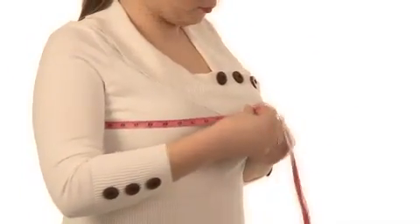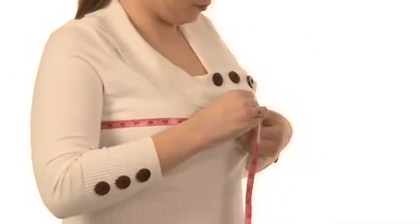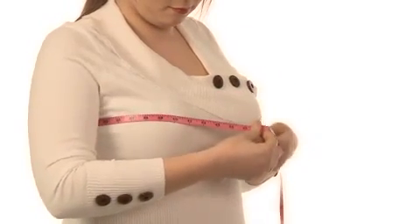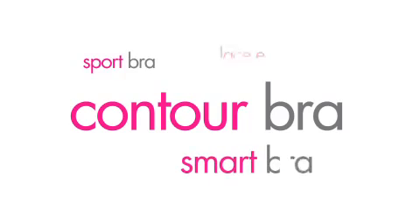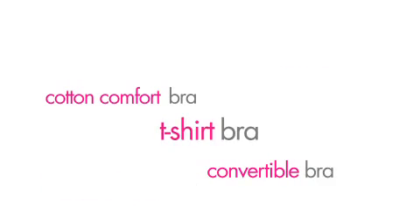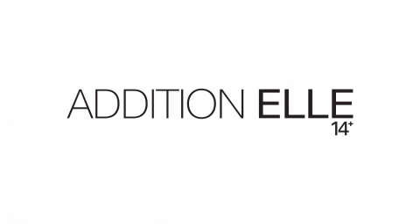Stand outside the dressing room while she is measuring and walk her through the process. Be sure to have a pen and paper handy to record her measurements. At Additionale, we pride ourselves on being bra fit experts — shop Additionale for the perfect fit bra, in store or online at additionale.com.